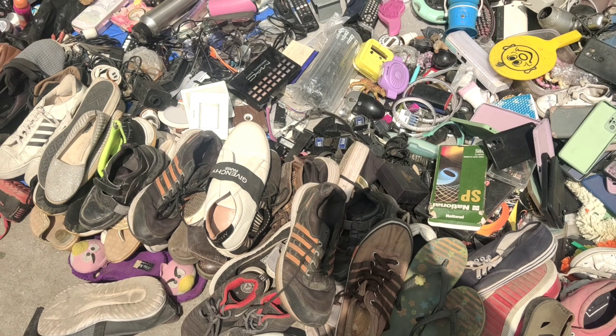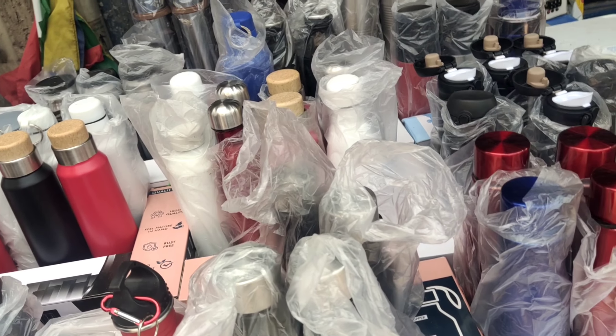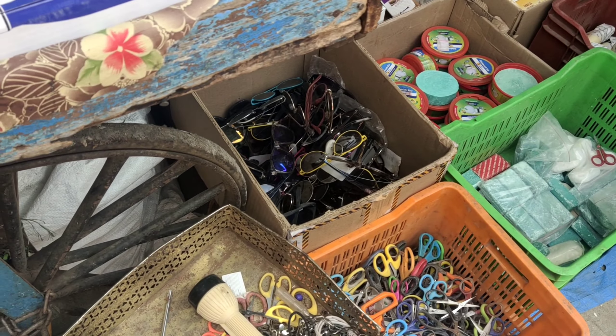The store already has 10% off from the shop. This is a food item. This is only $1.50.